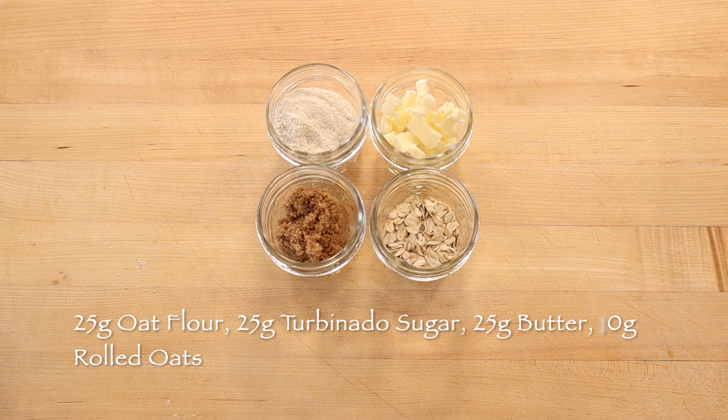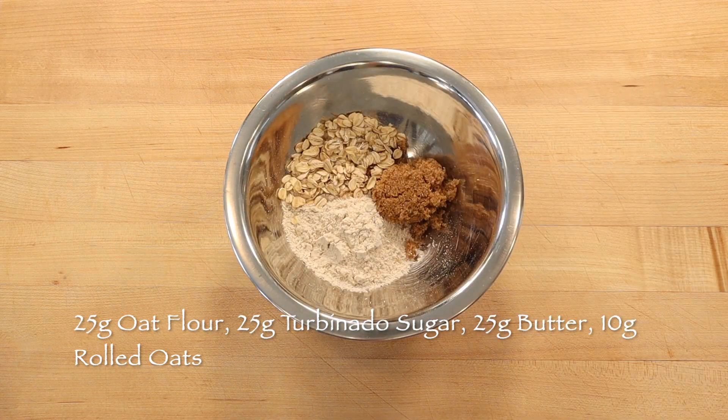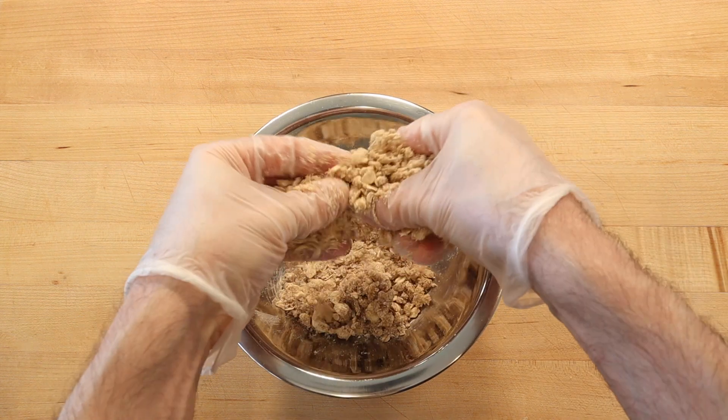To make the crisp topping, rub 25 grams oat flour, 25 grams turbinado sugar, 10 grams rolled oats, and 25 grams cold butter between your fingers until an even crumb is formed.